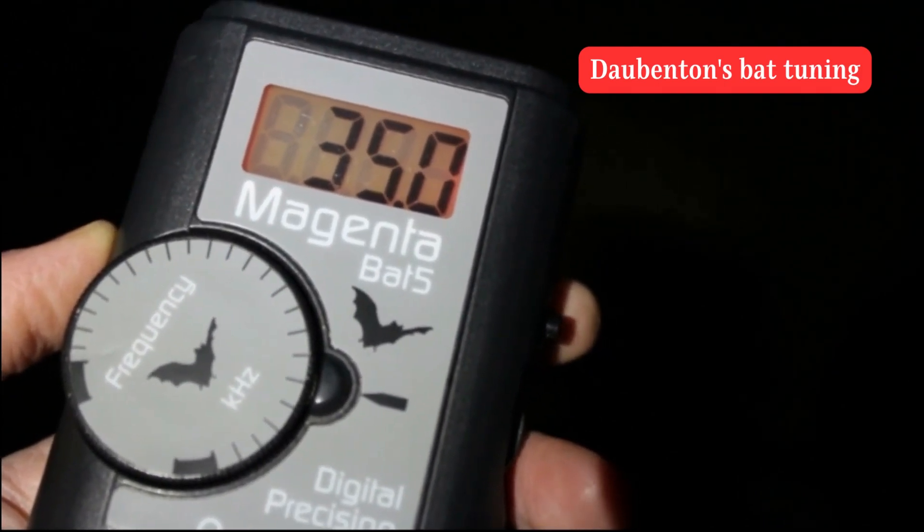Your survey will begin 40 minutes after sunset at your first stopping point. When you arrive at your first stopping point, tune your detector to 35 kHz.